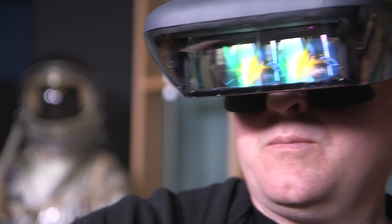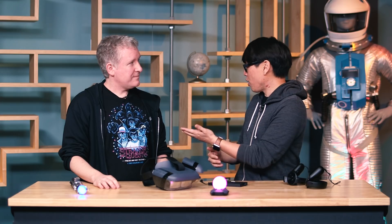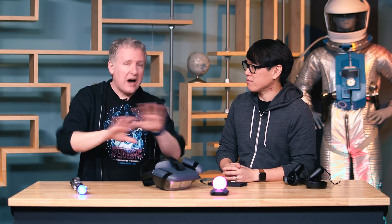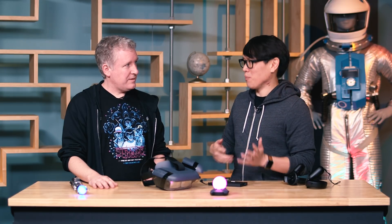Even the dumbed-down version of lightsaber battles is compelling. When we put it on the kids, they both really liked it. The seven-year-old thought it was amazing. The ten-year-old, who has a lot of VR experience, was a little more meh about it, because the tracking and fidelity is not like any VR experience. If you're used to VR, used to room scale, or even used to using your Oculus, you're going to be disappointed in the latency and the tracking.